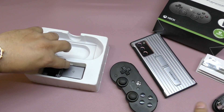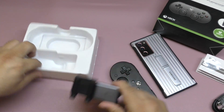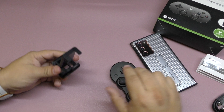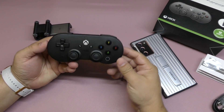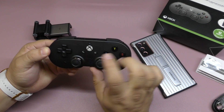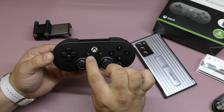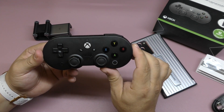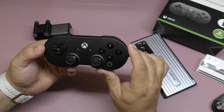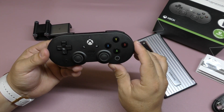It comes with a USB-C cable so you can charge it. Here is the clip — I'll set that to the side. Now let me show you the controller itself. It has the Xbox button right there — the logo looks really cool. It has a map button and a settings button, very similar to a standard Xbox controller layout.